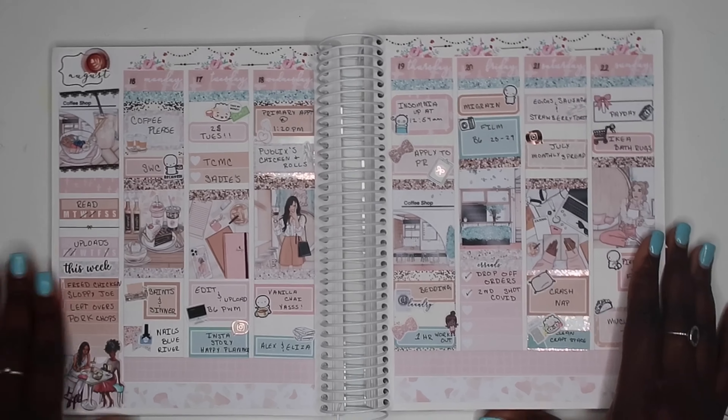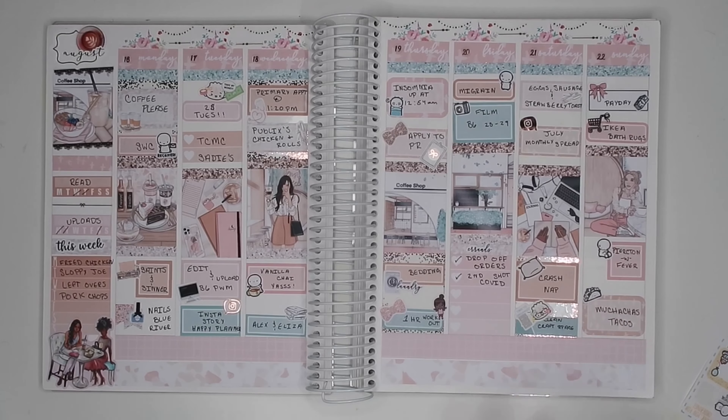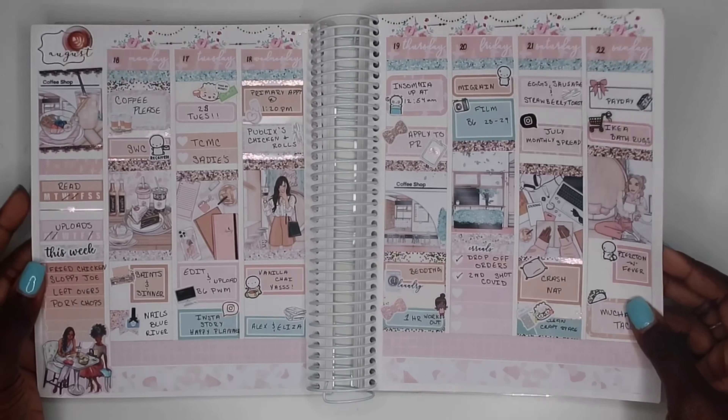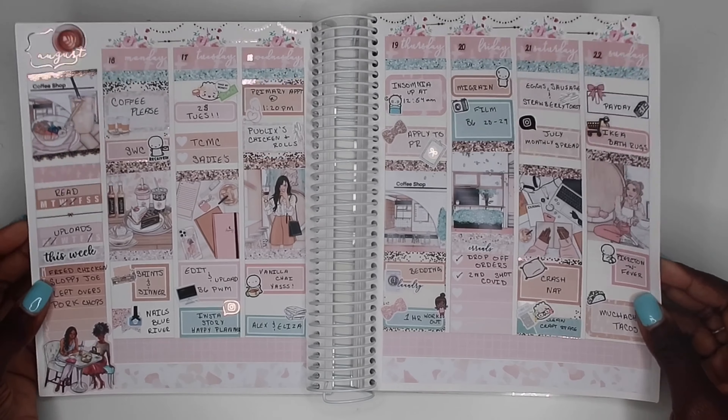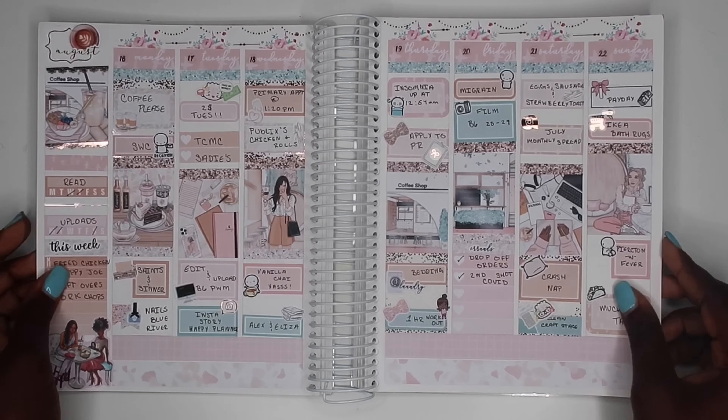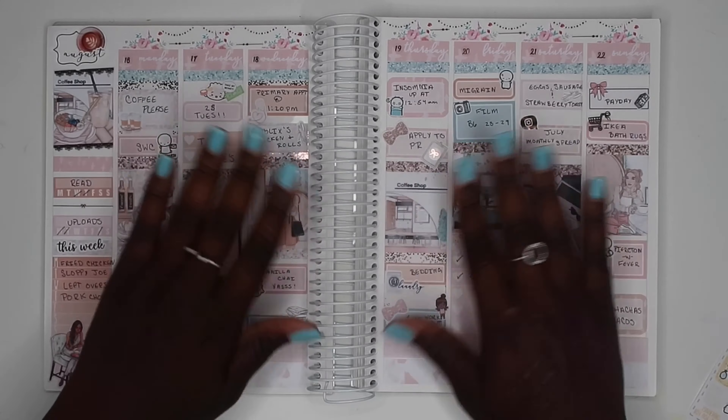I'm going to go ahead and do a little wiggle. I did try a new font and I think it's growing on me. If you guys enjoyed this video, give me a thumbs up and please consider subscribing to my channel. Bye!